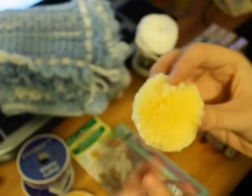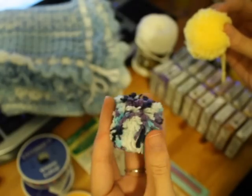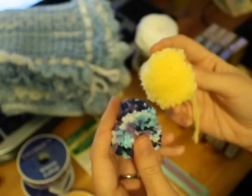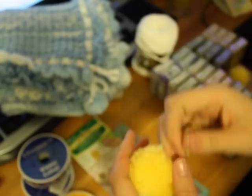I wanted to show you guys what I made with my pom-pom makers. First I made this yellow one — I love this. And then I made this one out of cotton yarn. This one's out of acrylic yarn. I don't like the cotton one; it looks like poop. The acrylic yarns are really, really pretty. I'll go more in depth with it if I do a tutorial.